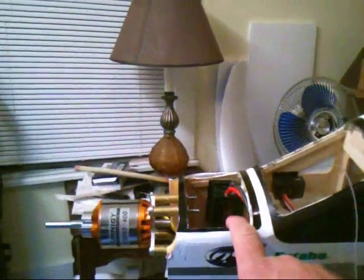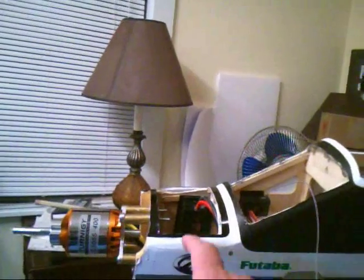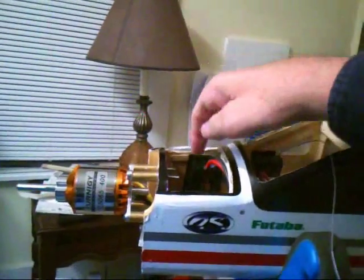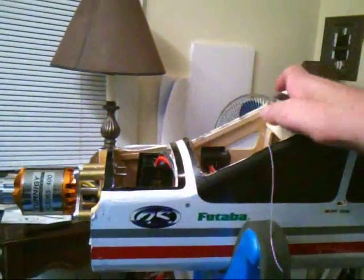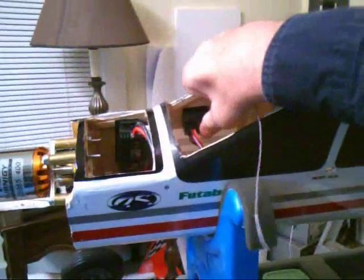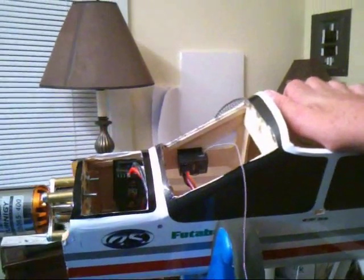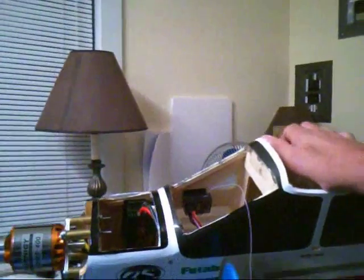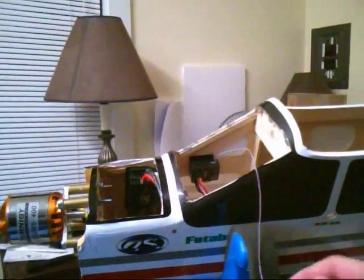I married it with the ICE 100 Castle Creations speed controller with a BEC. It tucks in nicely — I velcroed it on the inside wall of the forward section. I have an AR500 Spektrum receiver velcroed high on the fuselage so I can get easy access to plugging in the aileron lead.